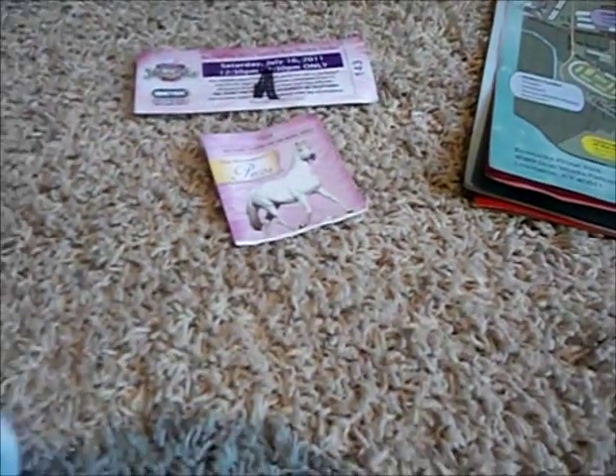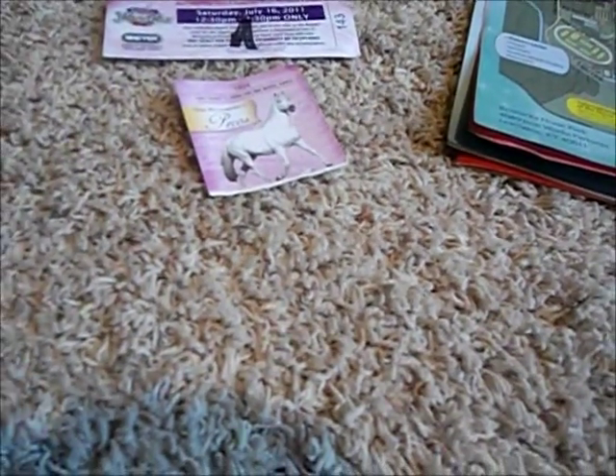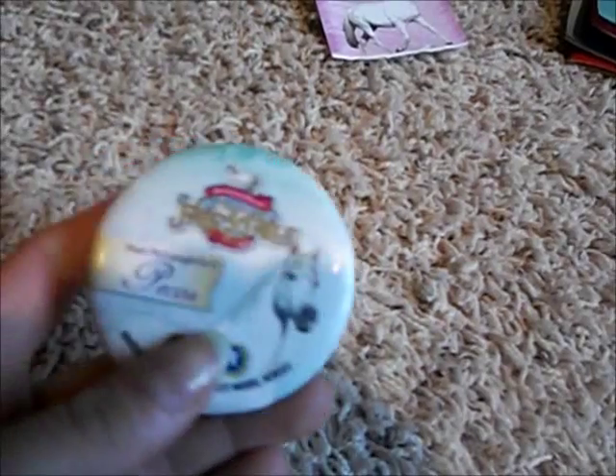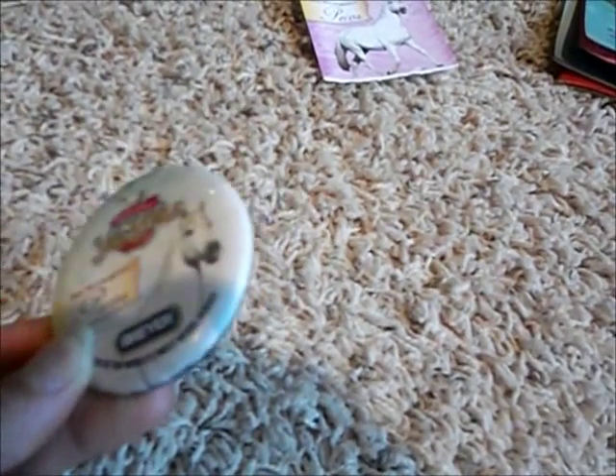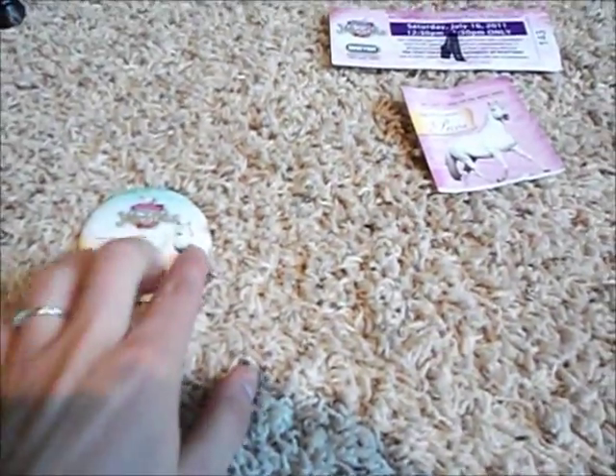A lot of people have questions about the special runs or the celebration model and how to get them. To get into the park, you have to be wearing this button — this is an adult button. A lot of people wear them on their chest or put them on their bags. A lot of people just walk in too; they don't actually stare at your button. Just make sure you have it when you get into the park.